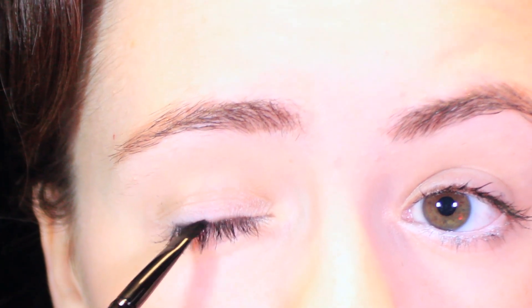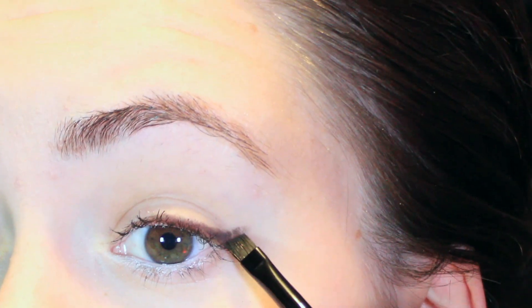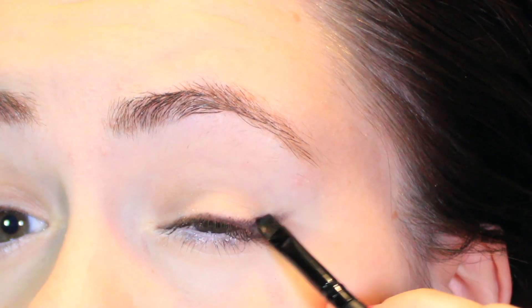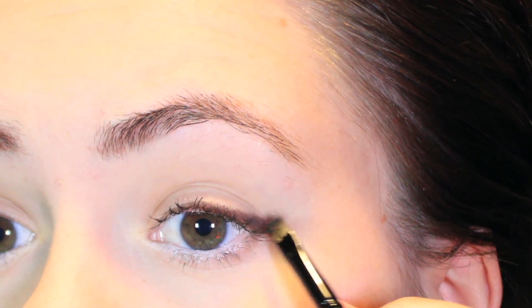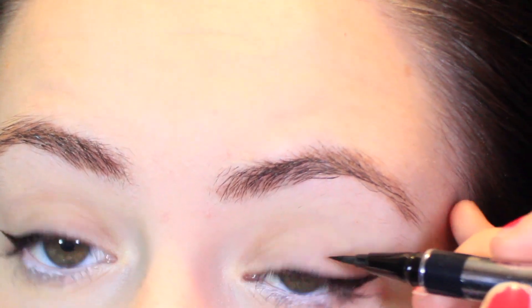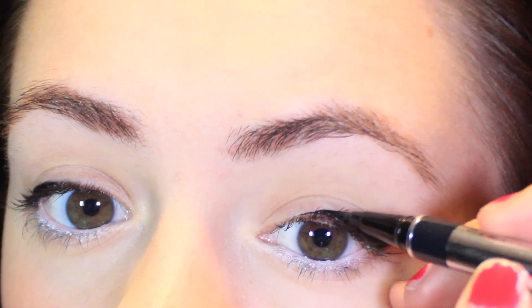Then we're mapping out our liquid liner spot — I just got a plain black eyeshadow and a skinny angled eye makeup brush. It doesn't have to be perfect. Coming back in following our guide with the liquid liner — this one's the Physician's Formula Eye Booster. It's nice because it's got a brush tip rather than a felt tip, so it lasts a lot longer. And then lots and lots of blush.